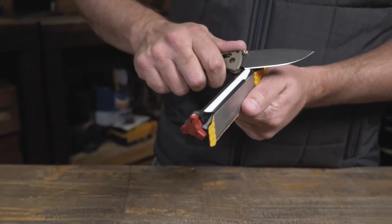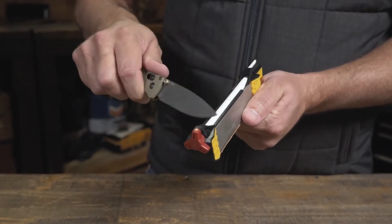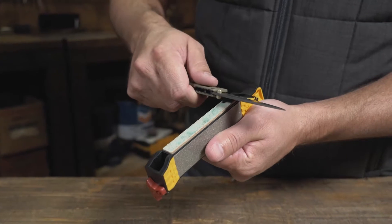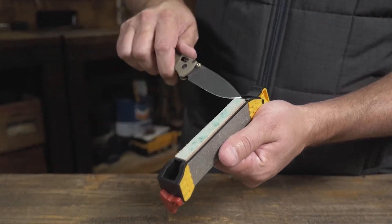In a lightweight package, this only weighs 4.6 ounces. It'll slide into any pocket, any little zippered compartment in your bag, and it really has every component you'd need.